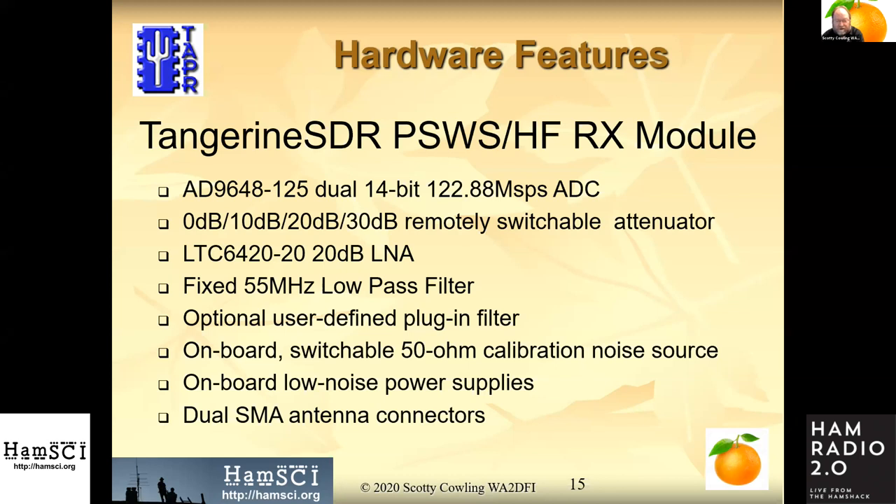There's a fixed 55 megahertz low-pass filter, plus an optional user-defined plug-in filter on headers. So if you live near a broadcast station, you can put a broadcast band notch filter in. We've run power to it, so if you want to build an active preamp on the user-defined plug-in filter block, you can do that too. We also have an onboard switchable 50-ohm calibration noise source that can be switched in and out with software to calibrate the front end.